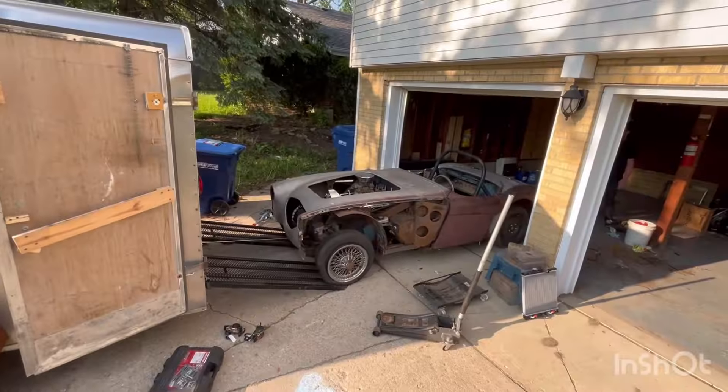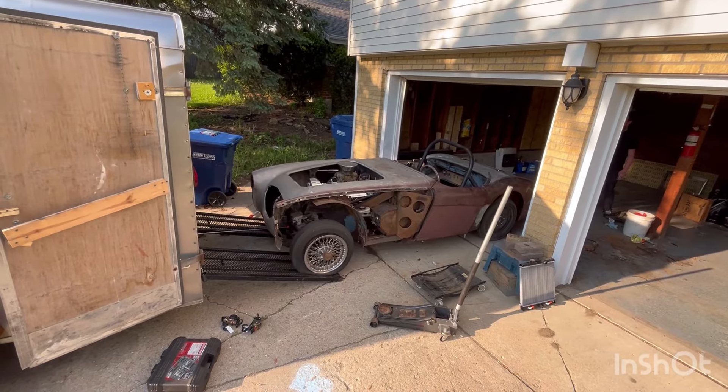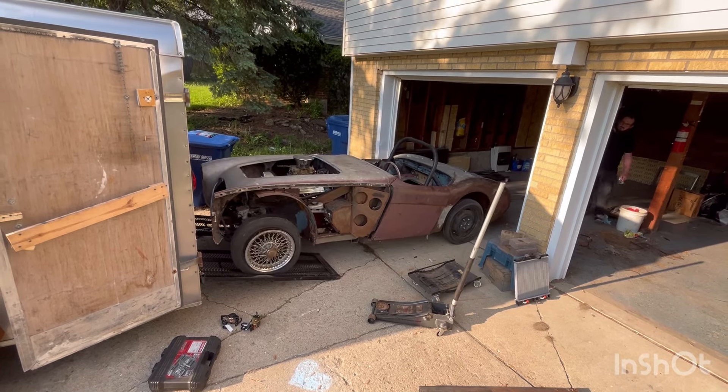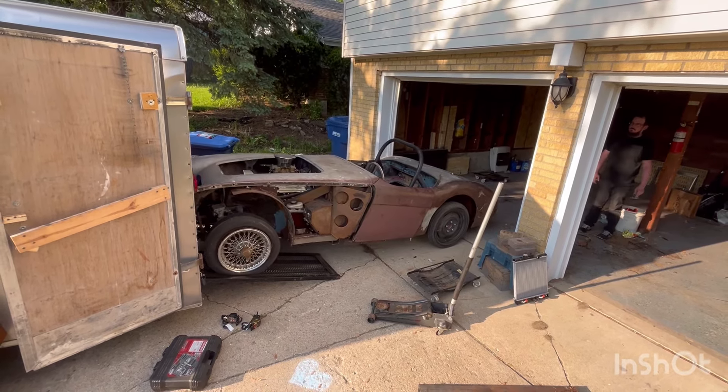And why no Austin Healey in the trailer, I ask? Because, clearly, I'm not good with a tape measure. That was about as far as the Healey got into the trailer. Apparently the body was wider than the six-foot trailer that I picked up. So yeah - whole thing was a total loss.